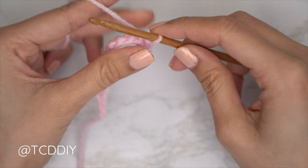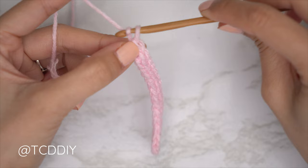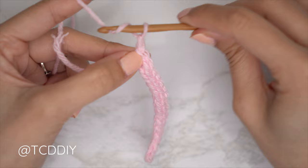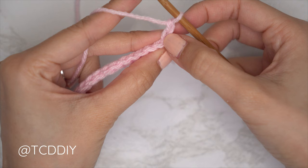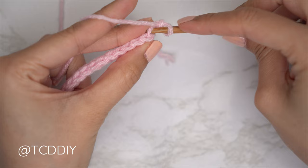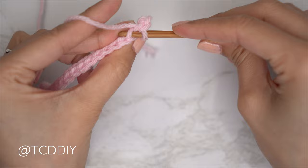Our first row is complete. Now for the second row — another slip stitch row, this time within the back loops, with an increase. Start with a chain two: the first chain counts as a stitch for the following row, the second counts as a turning chain. Flip your work and insert your hook into that second chain from the hook's back loop. Yarn over and gently pull through everything for your first back loop slip stitch. Continue with one back loop slip stitch into every stitch to reach the end of the row.